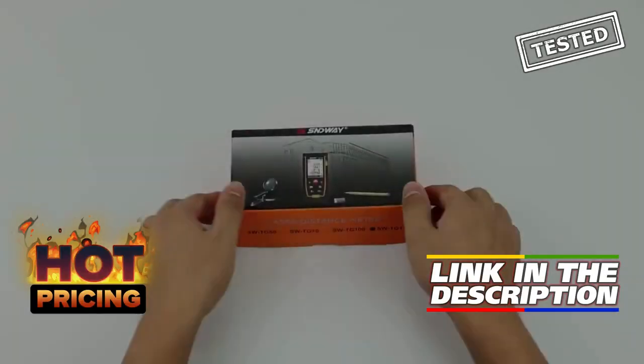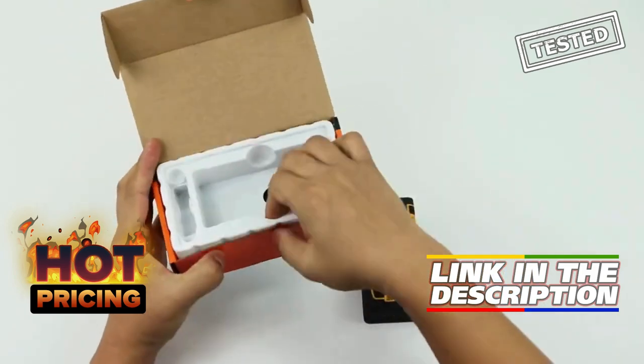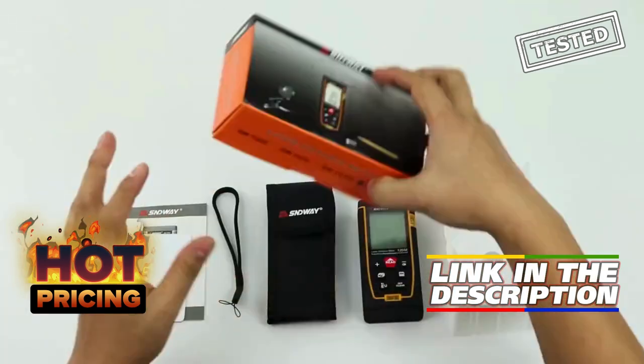The Snake Hall Laser Distance Meter is a versatile and accurate tool for measuring distances up to 120 meters. Its digital display makes it easy to read measurements quickly and accurately. The device is compact and lightweight, making it easy to carry around on the job site.